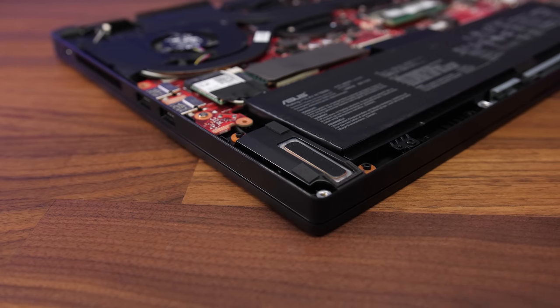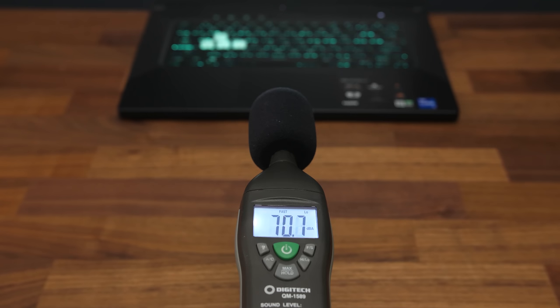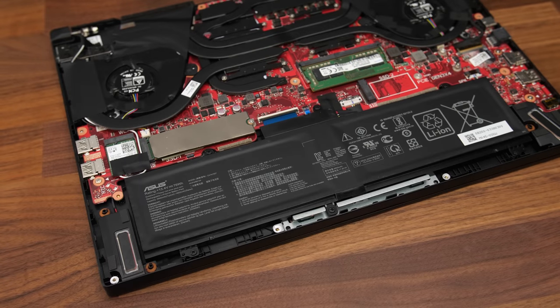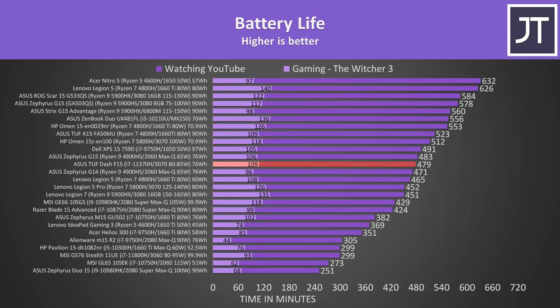The speakers are underneath on the front towards the left and right sides. I thought they sounded average — there's a little bass and they're clear enough at higher volumes, and the latencymon results weren't too bad. The F15 has a 4 cell 76Wh battery, and it was lasting a similar amount to two other ASUS laptops with the same sized battery, so about as expected. 8 hours is an above average result in this test.